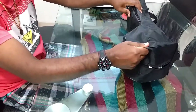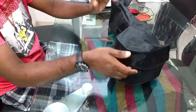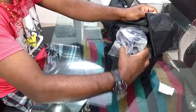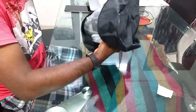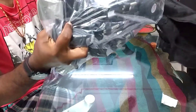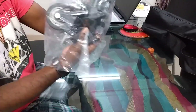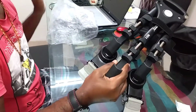Hello guys, today I am going to review the Simpex 901 dolly. Here is the dolly — let me remove it from the carry case. The carry case came along with it. It weighs around 2.735 kilograms. Let me take it out from the plastic cover. Here is the dolly.